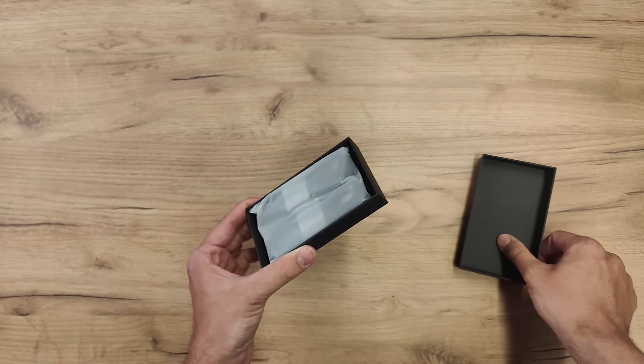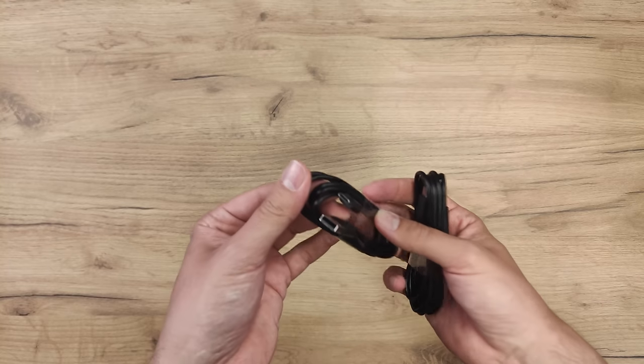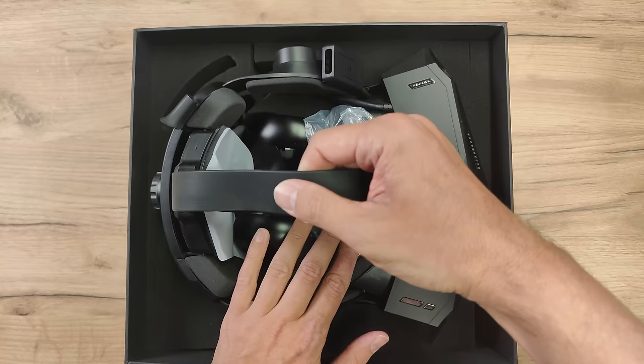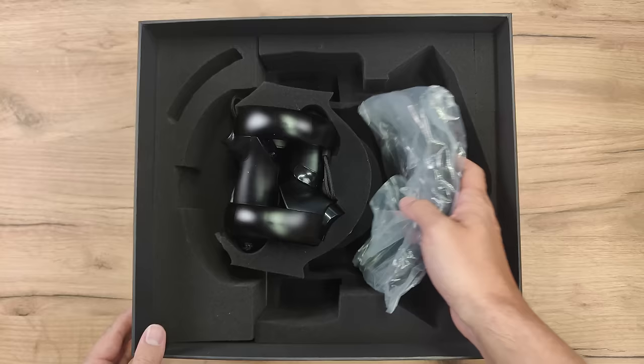Let's check out what's in this little box. These are two USB-A to USB-C cables in order to charge the two controllers. We're going to check out the controllers in a moment here. Let's get the main event out of the way first.